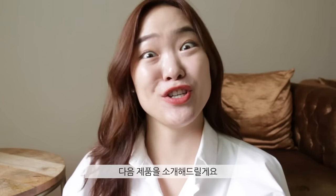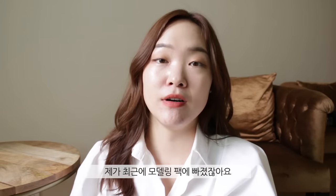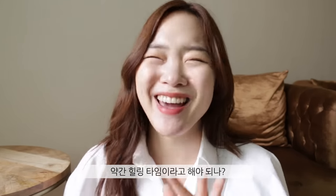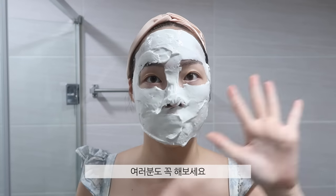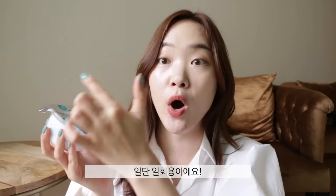Next up — I have the Lindsay Cool TG Modeling Mask Cup Pack. I've been kind of obsessed with modeling masks; they've completely changed my life, no exaggeration. I love doing them — they're my treat. The effects are so good I can't quit. I've been trying to find good modeling masks for viewers, especially those who live overseas and don't know where to get them. I've been trying to find good ones on YesStyle.